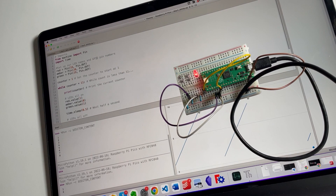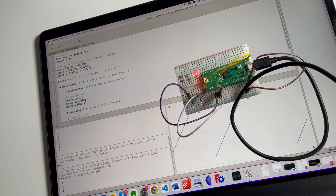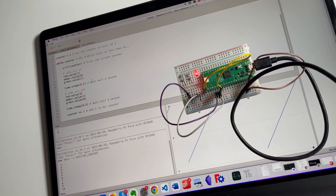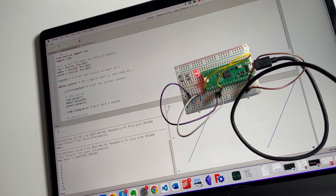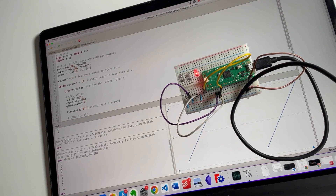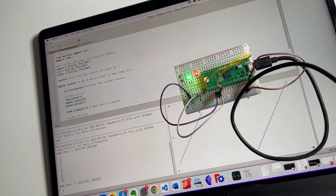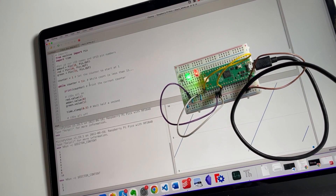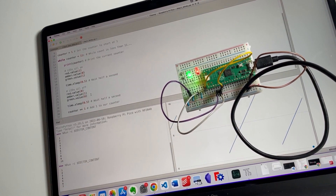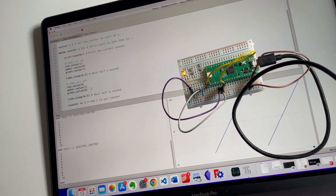Now we want the green one to be doing that, but I've still got them wrong. Swap 19 and 18 maybe — that's actually red. There we go! Red and green are on together, amber is off. We've gone a little off script but this is the fun part.